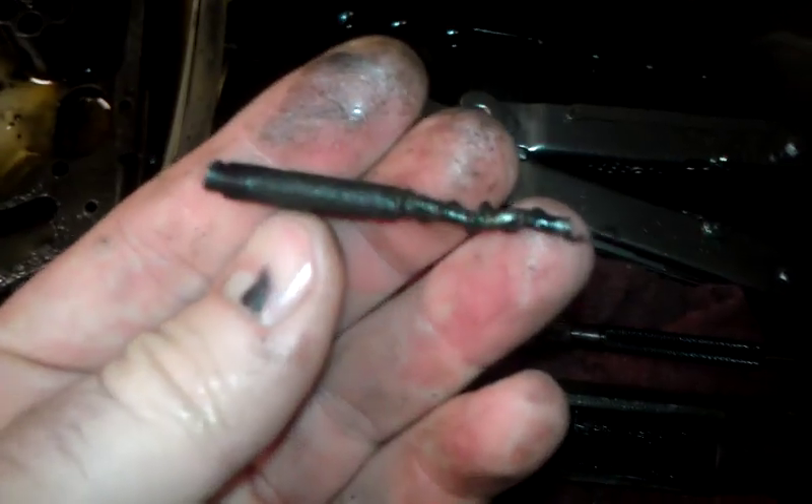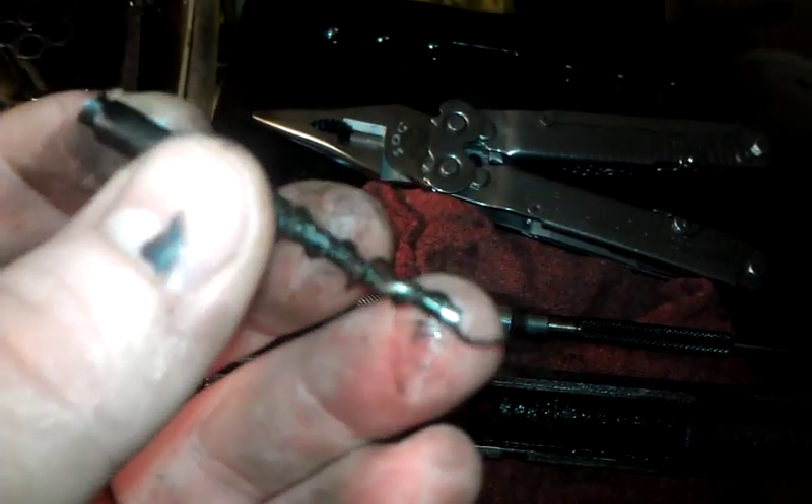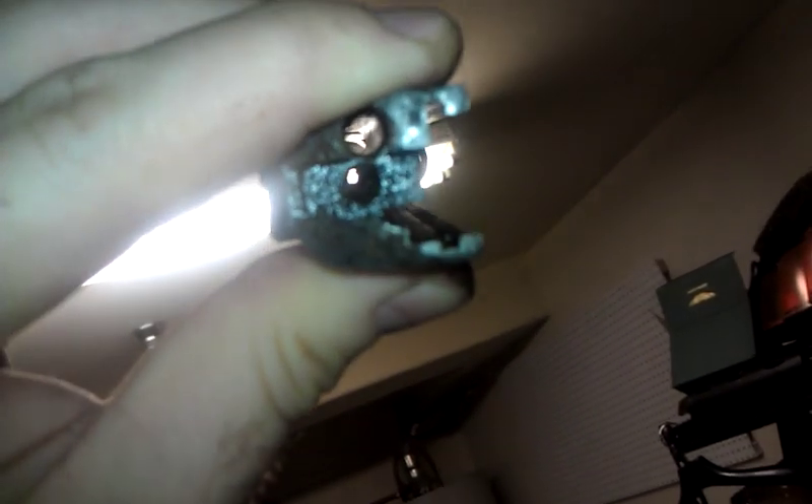Pretty clean actually, all things considered. It's pretty mangled and it did a nice job of blasting that pin out. Still needs to be electrolysis dipped to get all the crud out and it needs to be cleaned out. There's still a little bit of broken spring stuffed in there, but a little zapper.